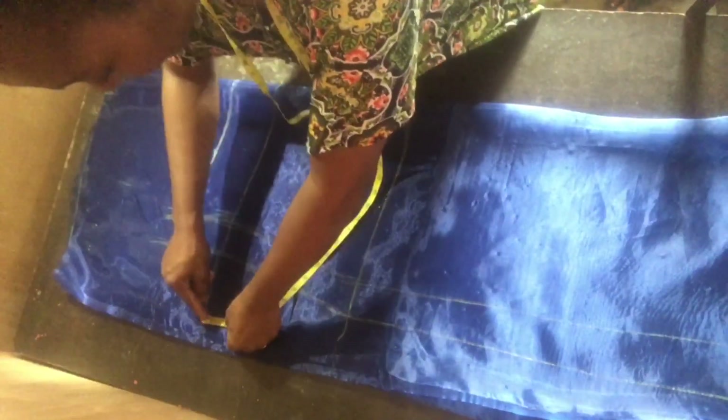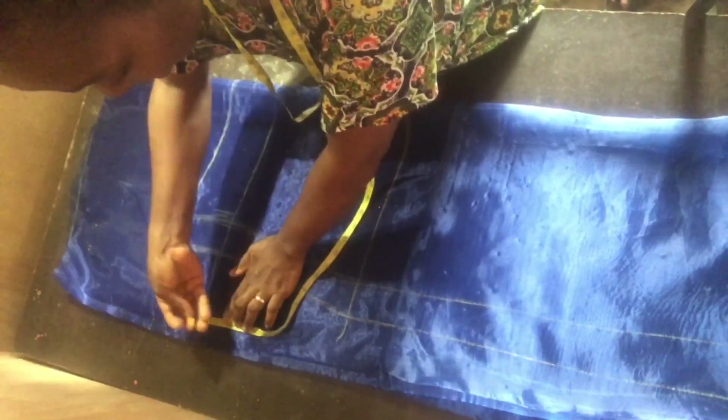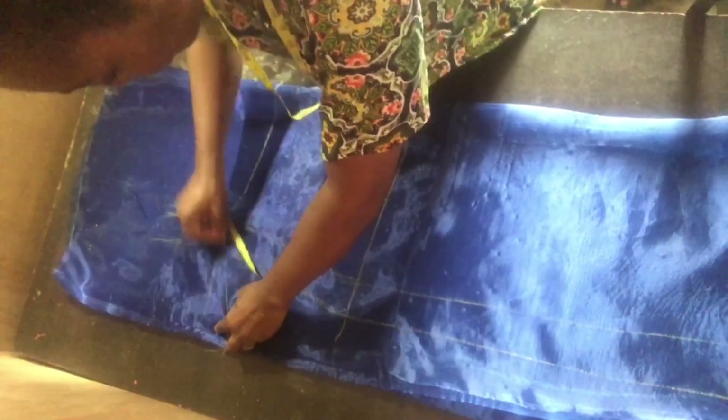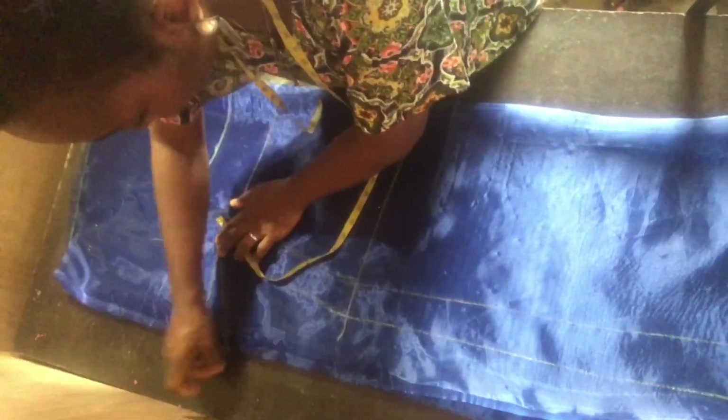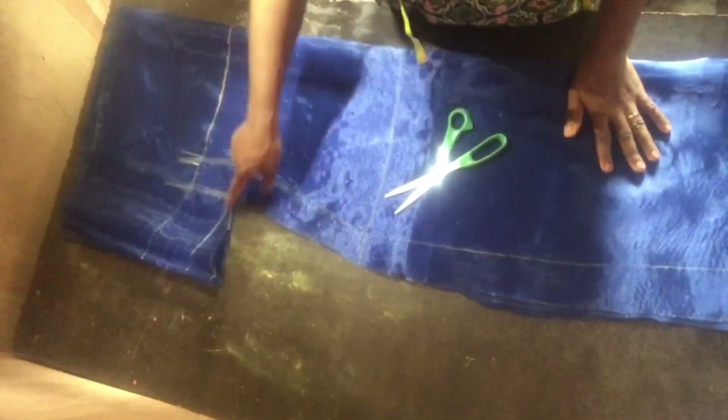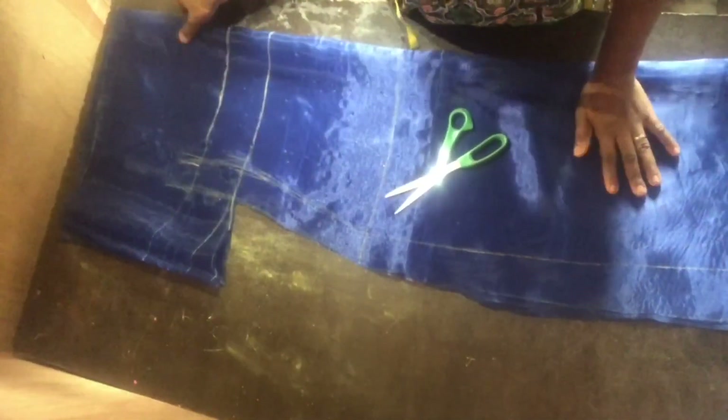The next thing is to measure the sleeve. At the underbust I came down with just two inches, then shaped it back to the underbust with a slant shape — you can see I drew it slant. Then I cut everything out.